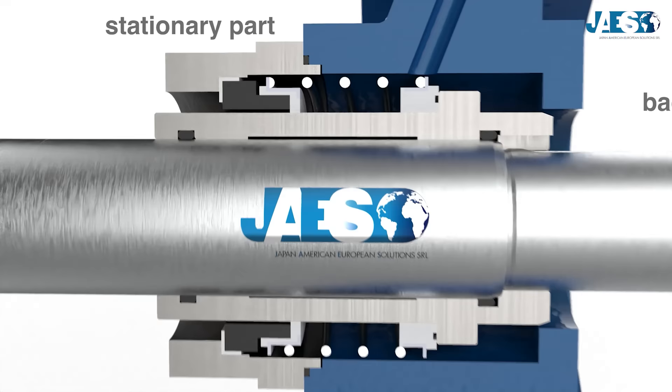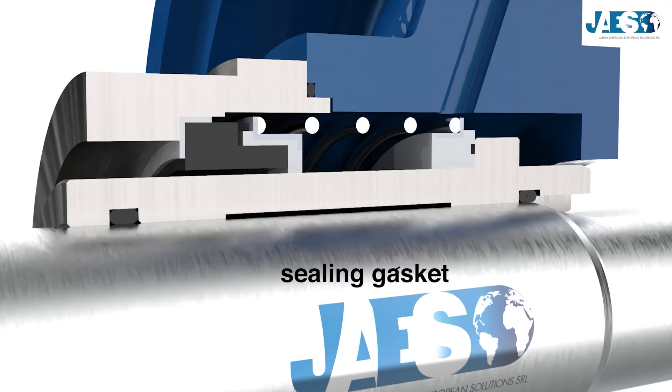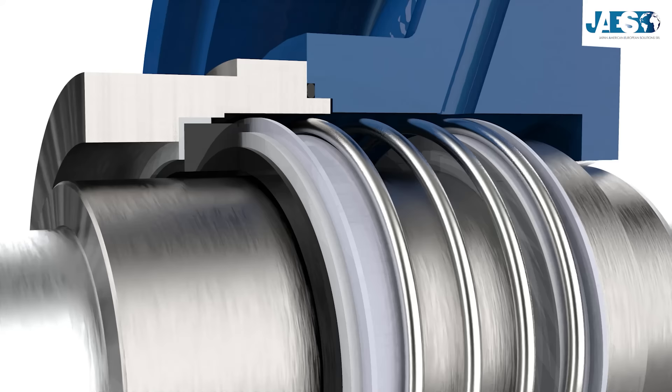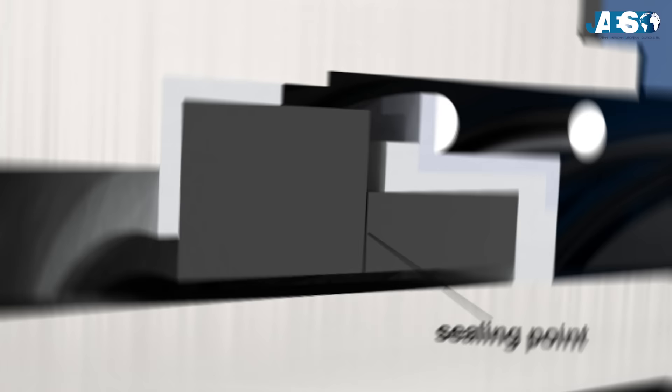The most common mechanical seal has three sealing points. The stationary part is fixed to the backplate of the pump with the sealing gasket between them. The rotating part, instead, is fixed to the shaft with a seal between them as well. One of the two parts — in this case the rotating part — possesses one moving element that is firmly fixed and pushed by a spring. This one presses against the permanent part, creating the last sealing point.